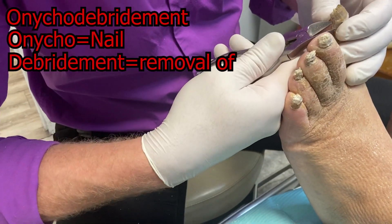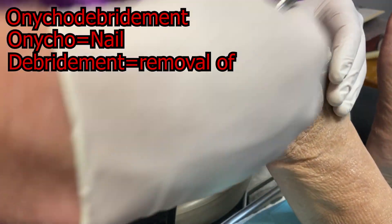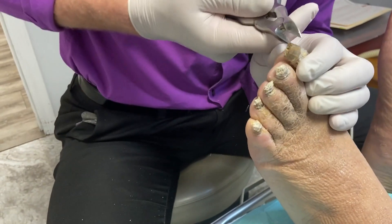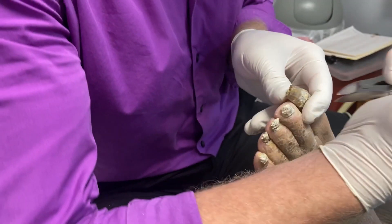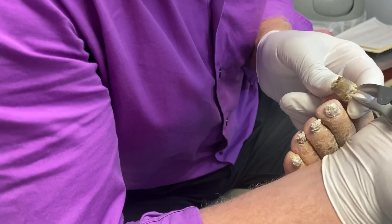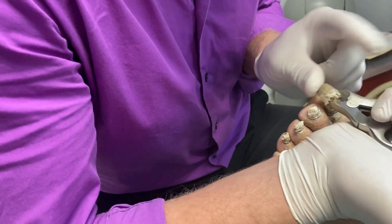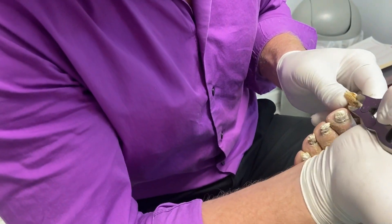Sonico debridement is the five-dollar word for removing toenails that are too long. Onychomycosis is typically caused by dermatophytic fungal infections — we'll be talking about this more in another video. Pretty much these fungi love to eat keratin in the skin and nails, and this guy's definitely got a party going on in there.